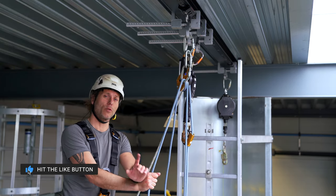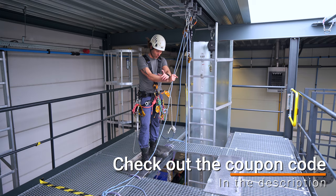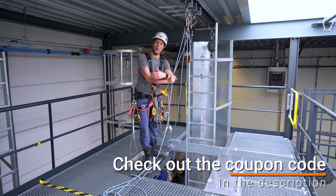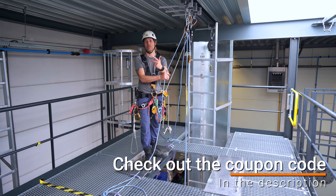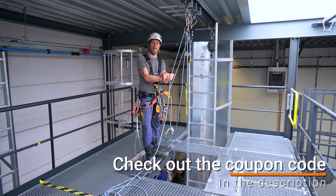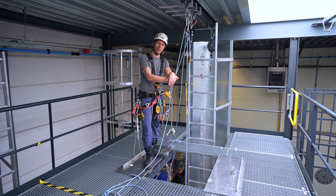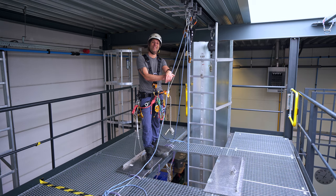If you like this video, give it a thumbs up, subscribe to the channel, and leave a comment on what you think of this technique. This video is sponsored by Industrial Klimmer, a beautiful training center in the north of the Netherlands, right above Amsterdam. Industrial Klimmer provides all kinds of safe working at height training: IRATA, GWO, basic safe working at height, fire awareness, first aid, and more. If you need climbing equipment you can visit the store next door or their web store — the link will be in the description. See you in the next video.